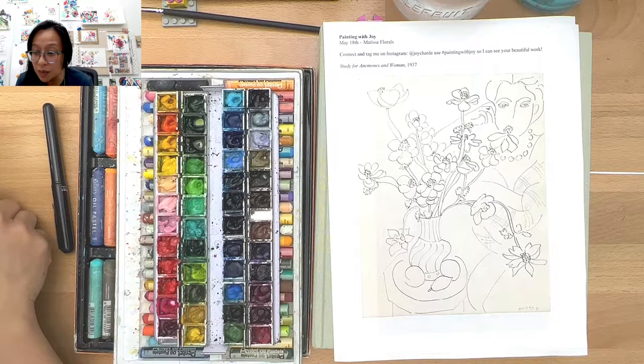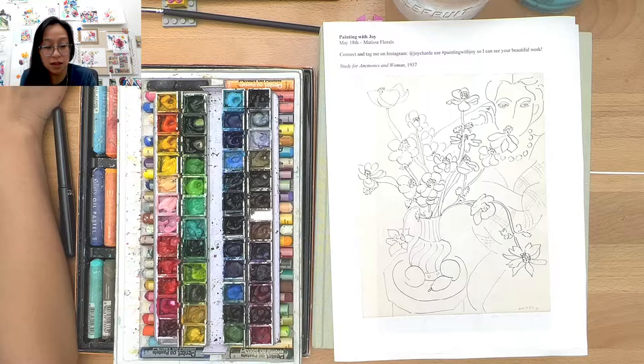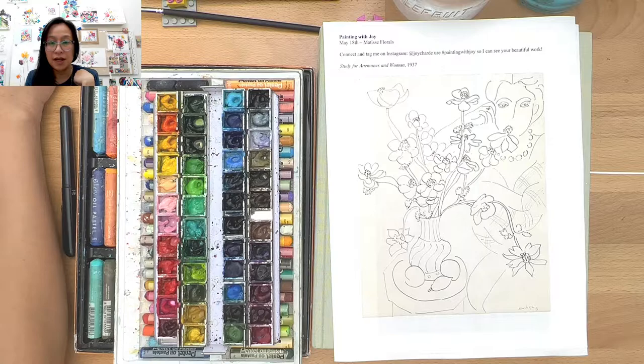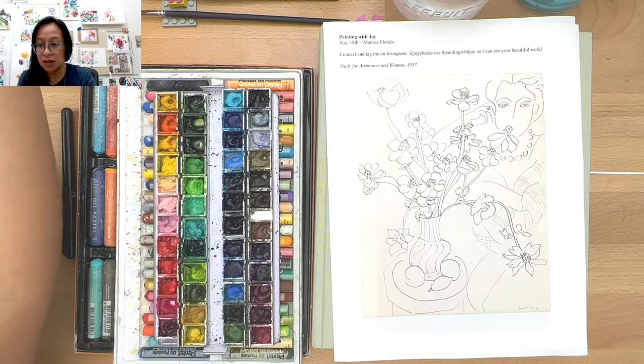I'm not seeing the PDF link — it is above, I'll post it again just in case. If you click on that, it should bring you right to the Dropbox folder. Let me see if I can just give you the actual PDF. Thank you for your patience. There's the PDF. We have two pictures there.